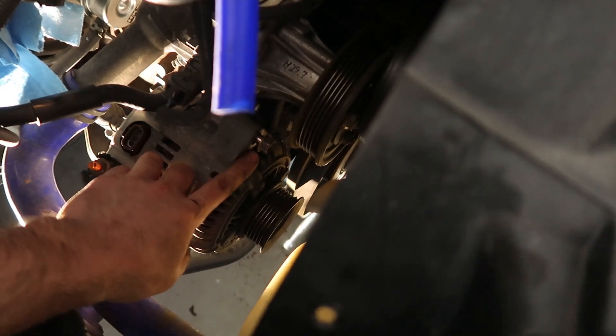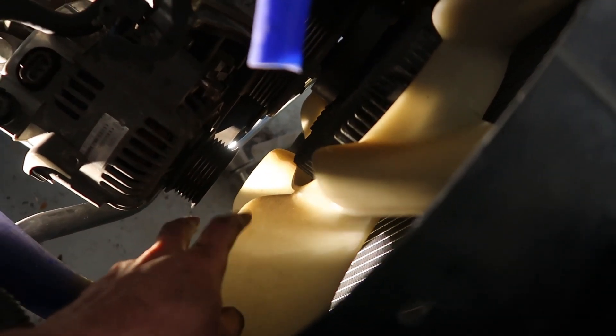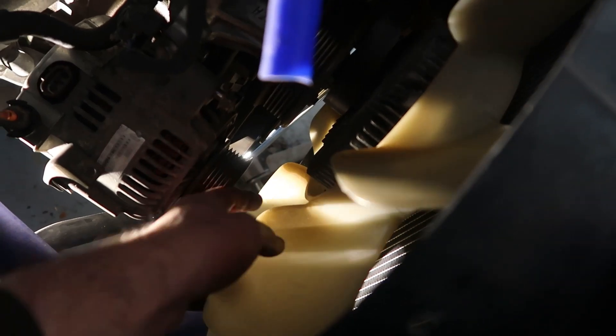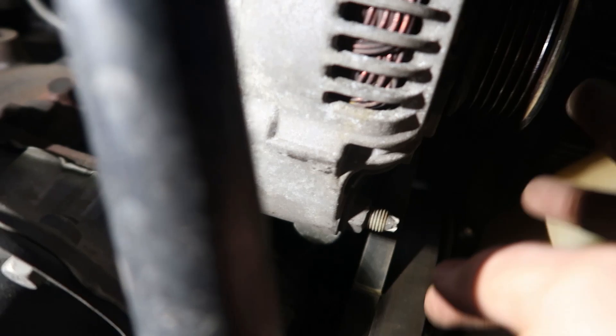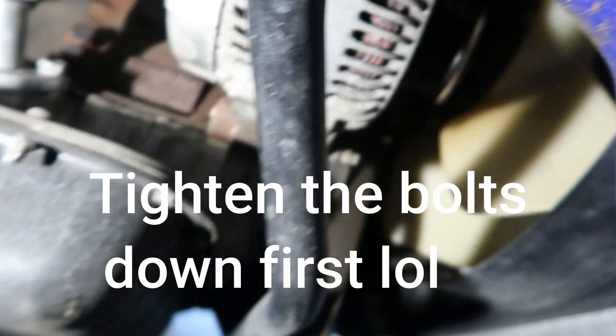Alright guys, just like that — super easy. Got one bolt there; I had to feed it through the top and you're gonna run into the clutch fan. It'll fit just enough in between the two blades. You got your little nut here, and that's it. I won't really tighten it down until I start putting the belt back on, but it's very simple.